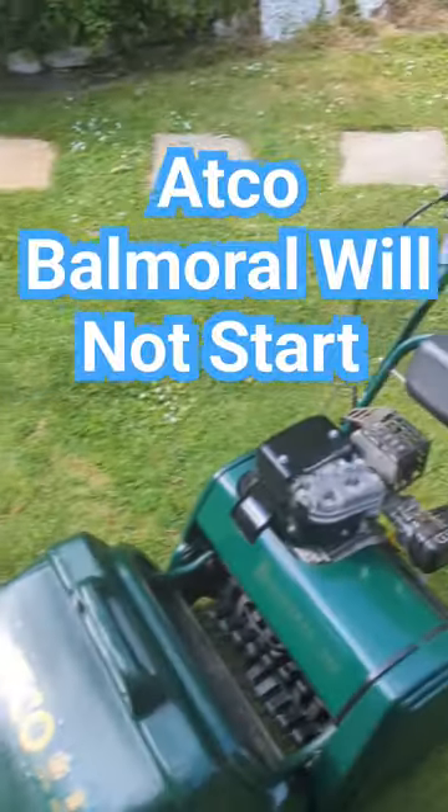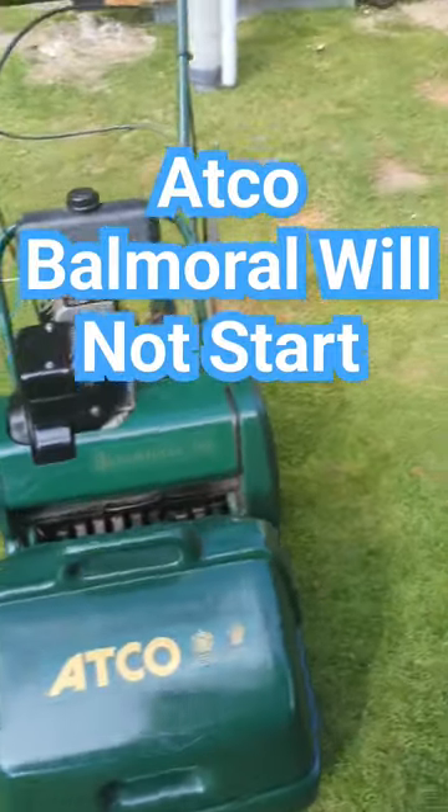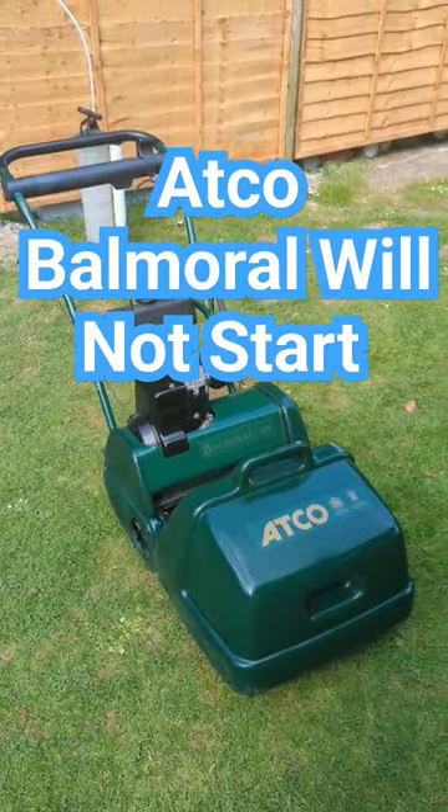Absolutely love this. If your Atko Balmoral is now playing up and you want to know how to fix it, then check out the Mixed Mosel Motor Man channel on how to do your carburetter clean on this lovely little machine. The video will be up very, very soon, and you too can be cutting them in lovely grass stripes one more time.